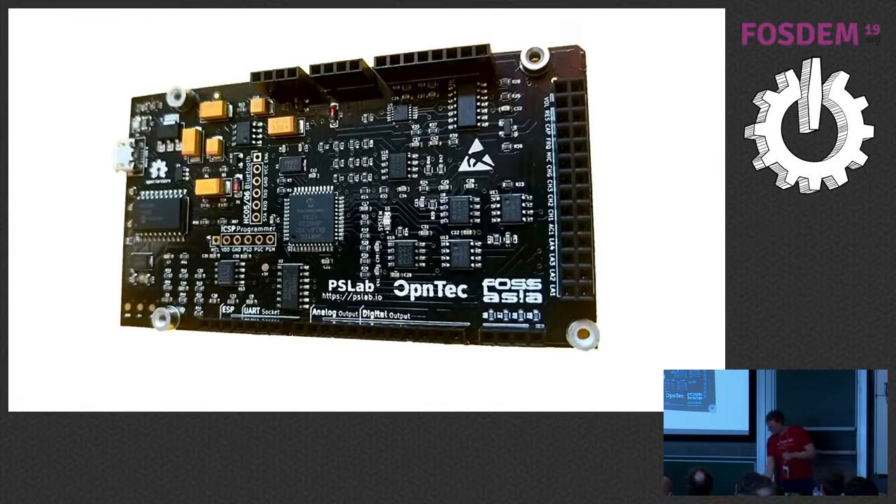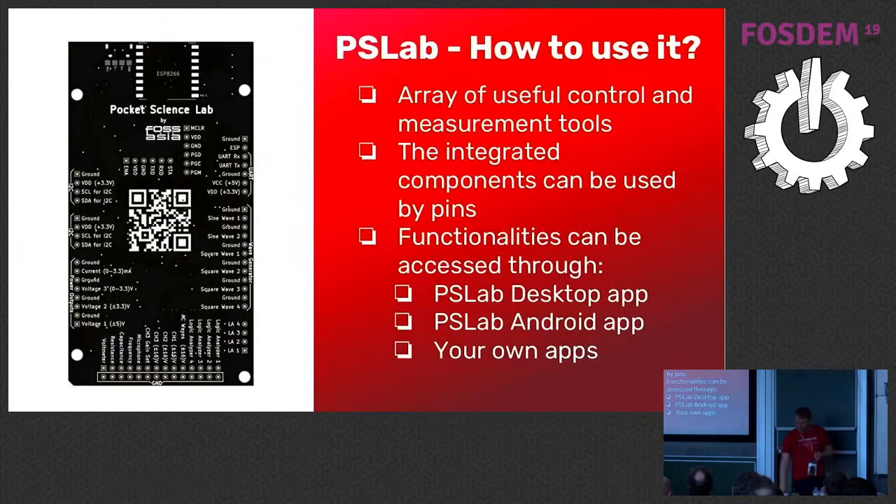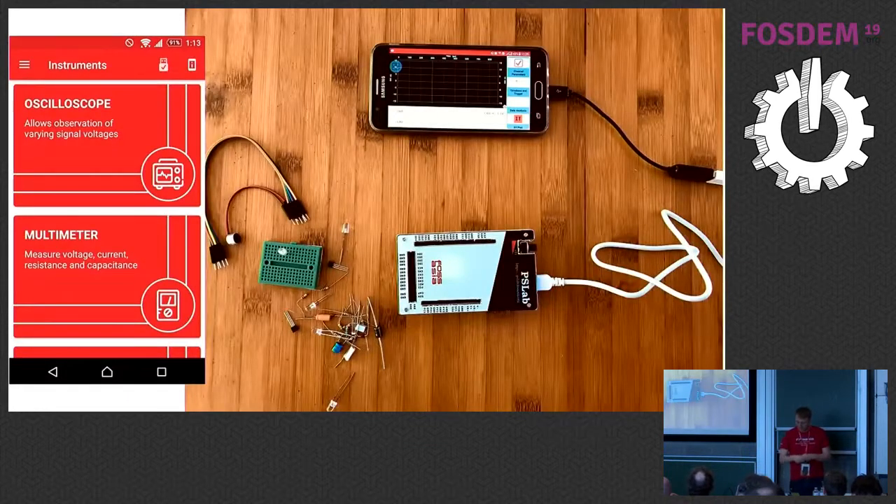What you do is plug in different cables into these small pins. There are many different pins and the device goes around — you can see on the back side there's a description — and then you can use it, for example, as an oscilloscope or multimeter. There is an array of useful controls and measurement tools, and the integrated components can be used by pins. Functionalities can be accessed through the apps, and of course you can make your own app. The communication follows the UART standard.